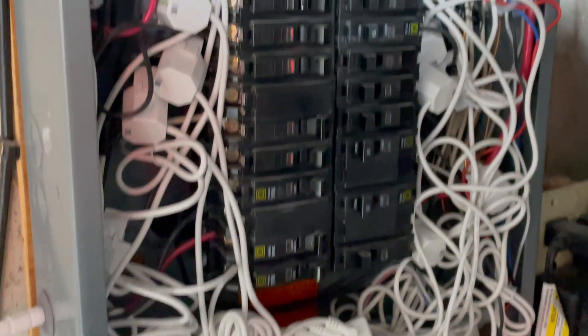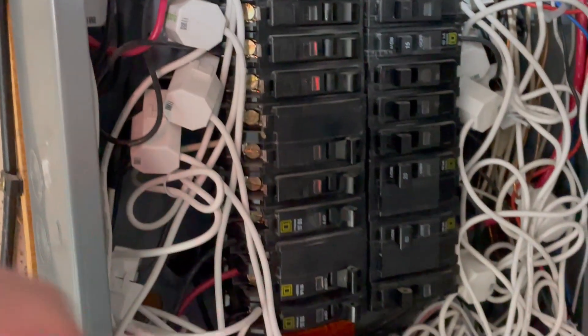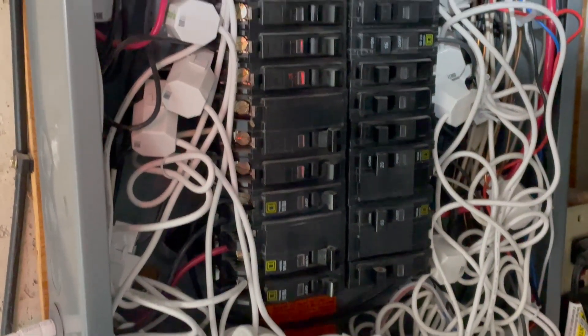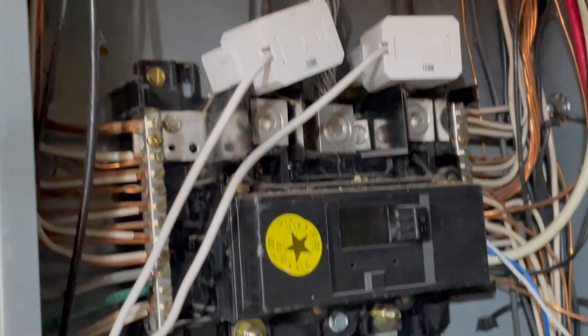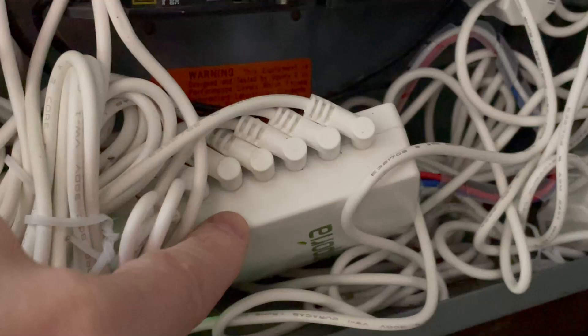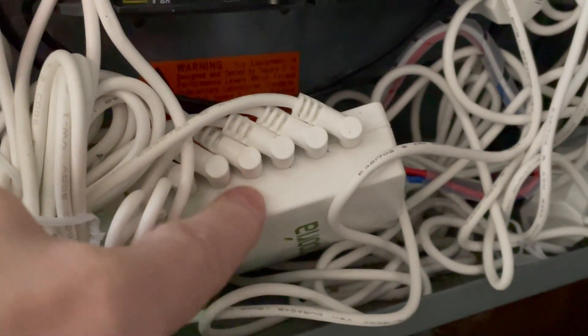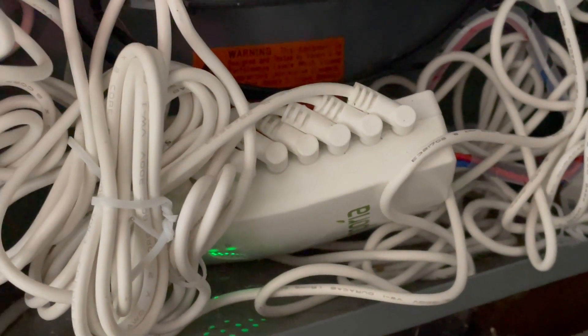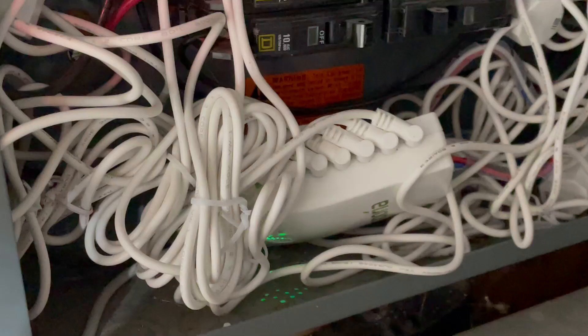The Emporia system we purchased came with 16 individual circuit clamp meters, spread across various breakers and circuits in our panel. It also came with two larger clamps for the feeds coming into the panel so you can monitor overall electrical usage. And it came with a home base unit — all those clamp meters plug in here, and this is the brains behind it, communicating data out to the app on your smart device or computer.